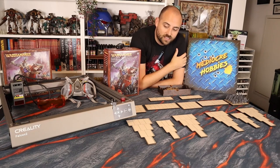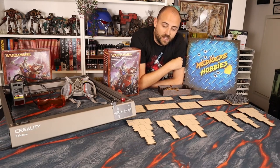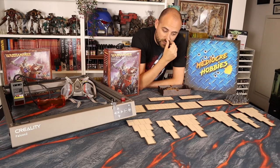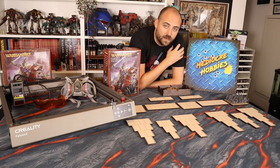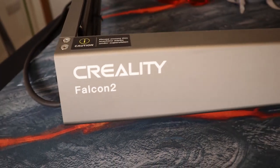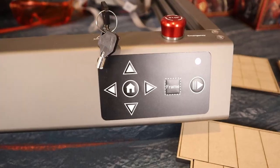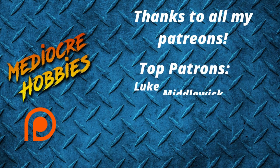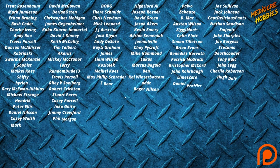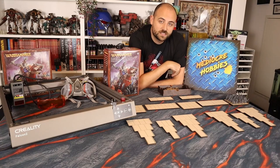I hope you guys learned a little something about laser cutting and a little more about the Old World, and how easy it can be to get these bases done. Let me know what you think in the comments below — do you like laser cutting, do you like the MDF base results, should I have gone a different route? The Creality Falcon 2 will be linked in the description below — it's a very nice machine and it's going to be my go-to laser cutter for the foreseeable future. Thank you so much to all my patrons — without you I could not continue doing this. If you're interested, links are below, including access to a private Discord server and an extra video every week. Make sure you're subscribed and I'll see you in the next video.